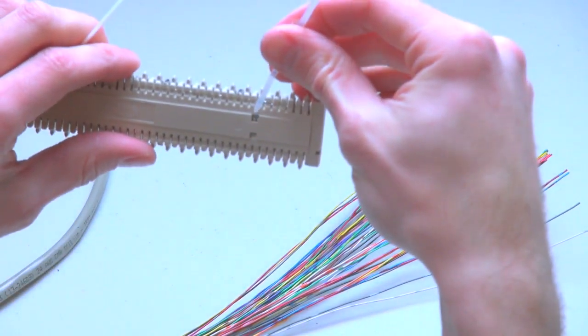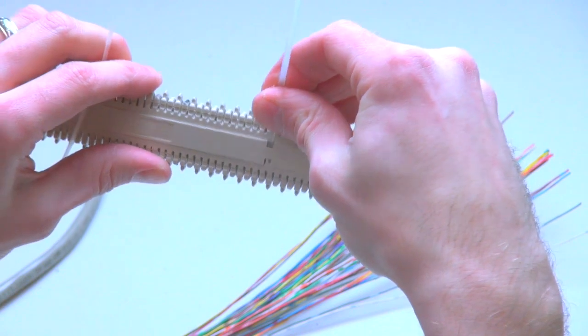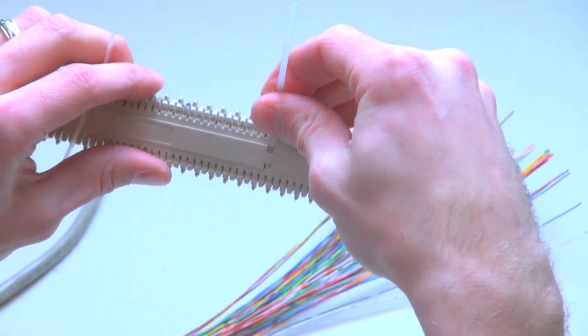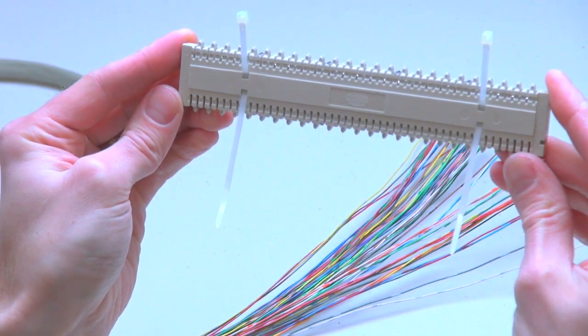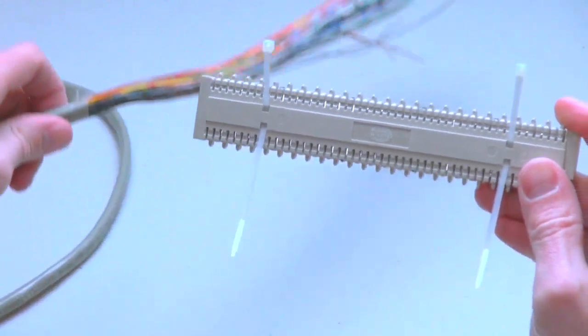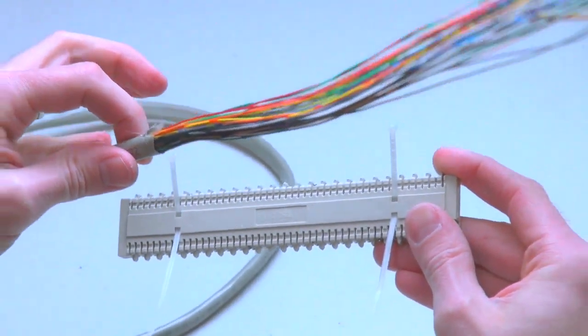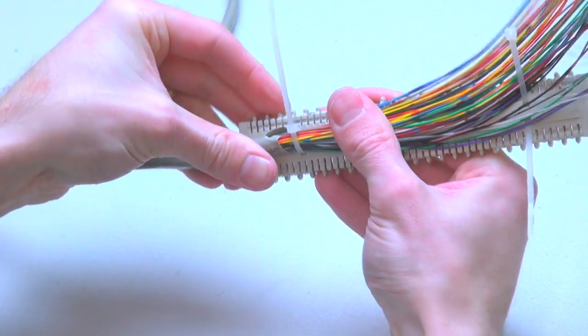Step 3: Place nylon cable ties into the designated slots of the 25-Pair Distribution Connector. Place the exposed 25-Pair cable along the top of the BIX connector with the 5-Pair markings starting from the left side, and secure the cable ties.